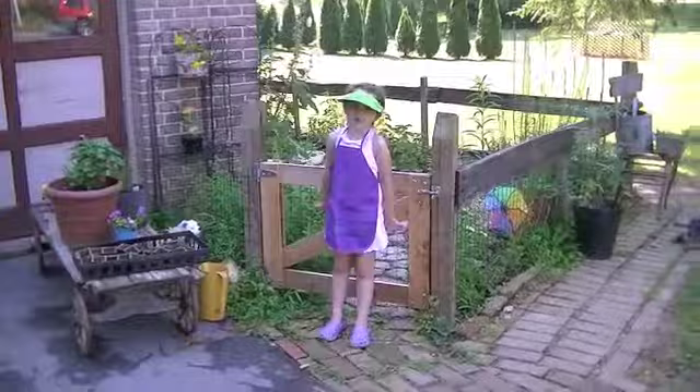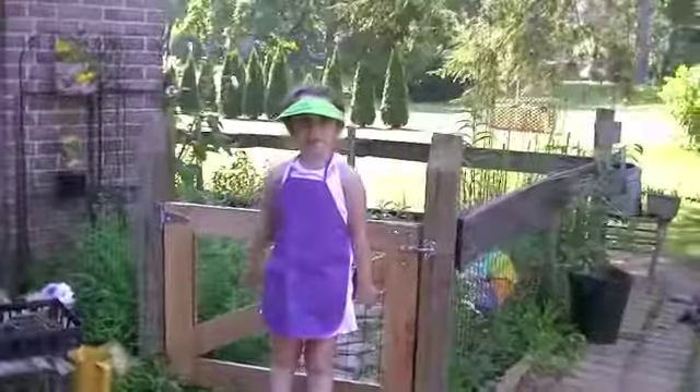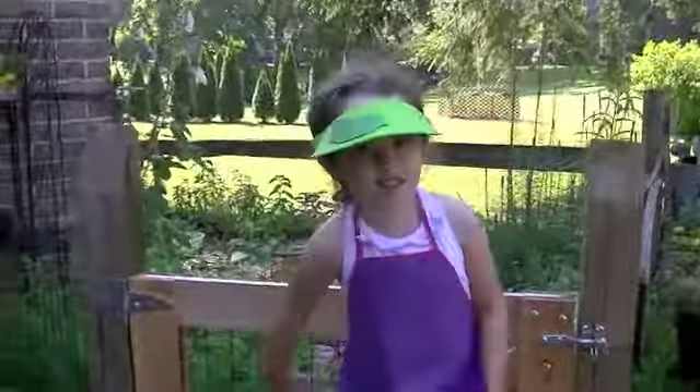Hello, this is Shortwood Gardens. We're going to make pesto, so we have to get some basil from our garden. Let's get started.